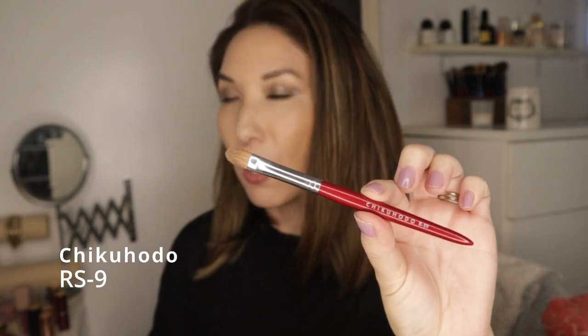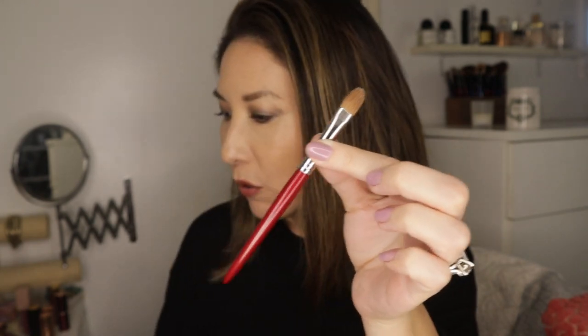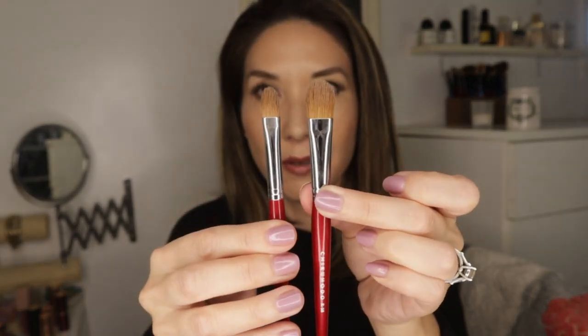The Chikuhodo RS-9 is the smallest of this type of brush that I have. It works great for the same purpose, and because it's so small you can even highlight with concealer. It's just a smaller version of the RS-8.